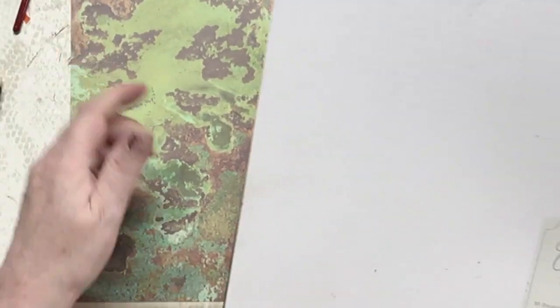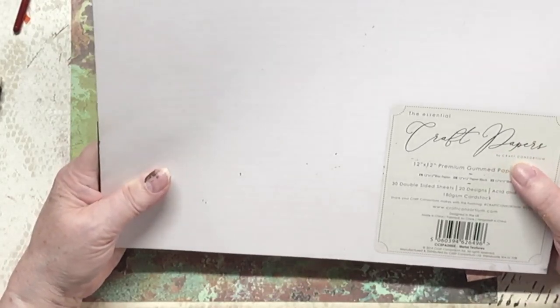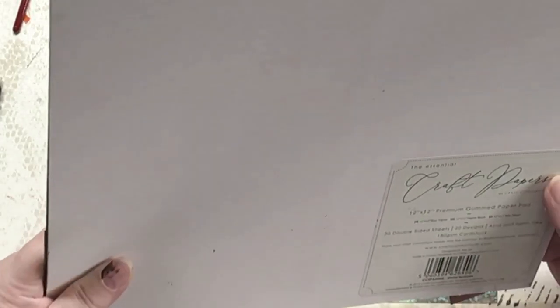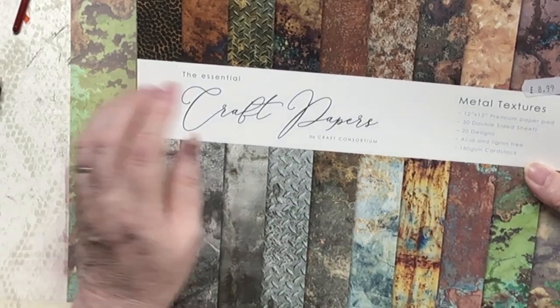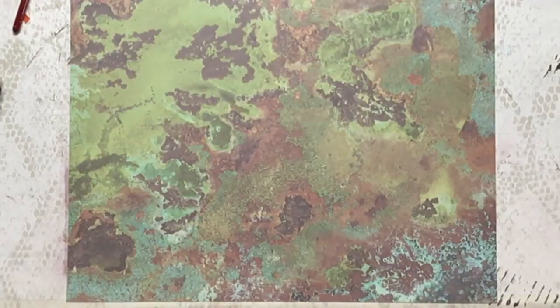This, in case you really want to buy this, it's called the Essential Craft Papers by Craft Consortium — 12 by 12 premium gummed paper pack. It's 180 GSM. There are 30 double-sided sheets, and it's called Metal Textures. Just what you need for industrial — bang on, it's perfect.